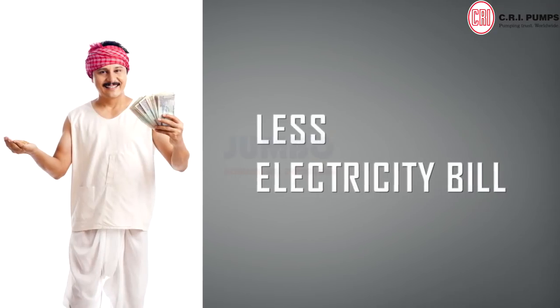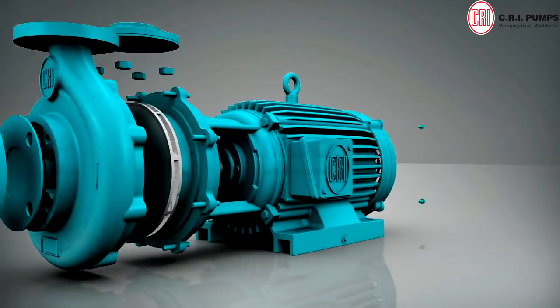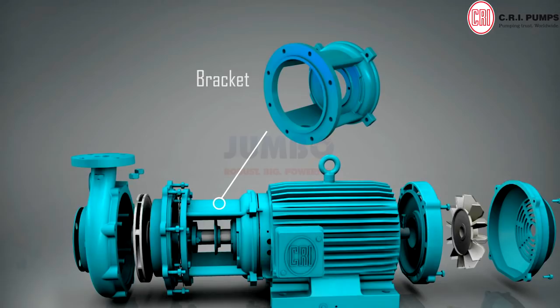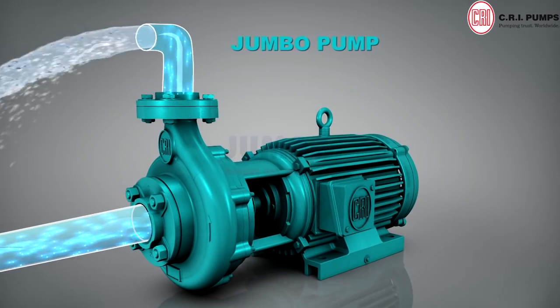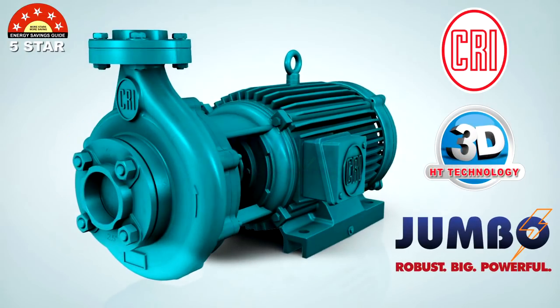So you end up paying less on electricity bills and save time too. High graded quality cast iron used in the motor frame, rear cover, bracket, pump casing, and impeller ensures the Jumbo pump runs smoothly with very low maintenance.